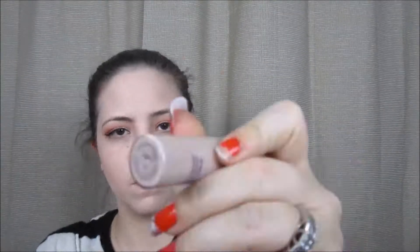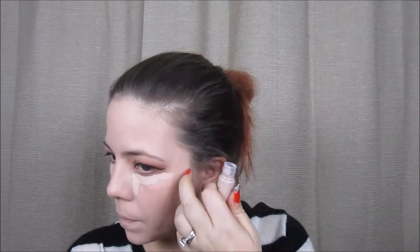Next, I'm going to conceal my under eye using Tarte Shape Tape in Light, and then I'll use my damp Beauty Blender to blend that in.